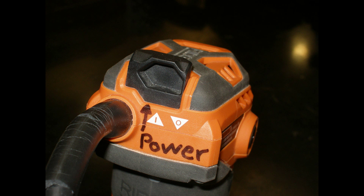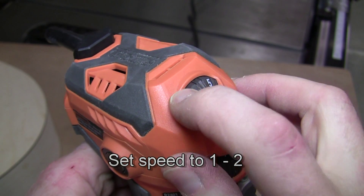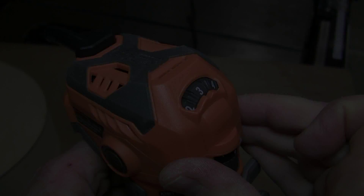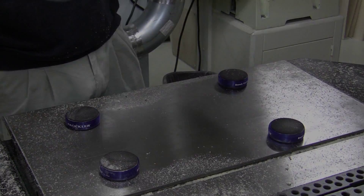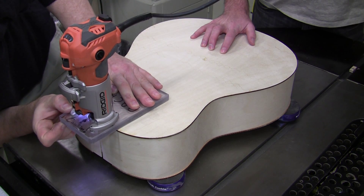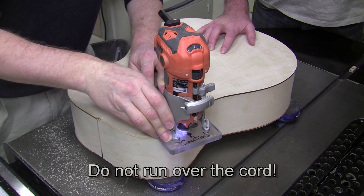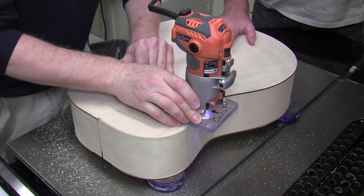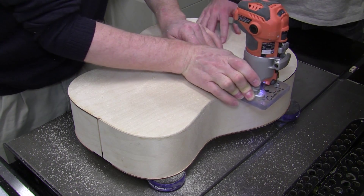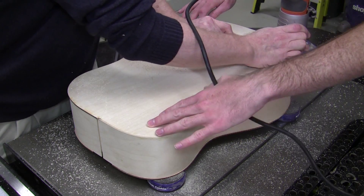The router has a power switch that's a little unusual — you pull up on that rear section, and set the speed to between 1 and 2. We use rubber pucks to support the body, and a helper is very helpful to keep it stable and control the cord. We move in a counter-clockwise direction; my left hand pulls the router in while my right hand pushes down and helps guide it. Keep the ball bearing on the siding to trim all the excess wood, and we'll do another pass in case you miss anything.